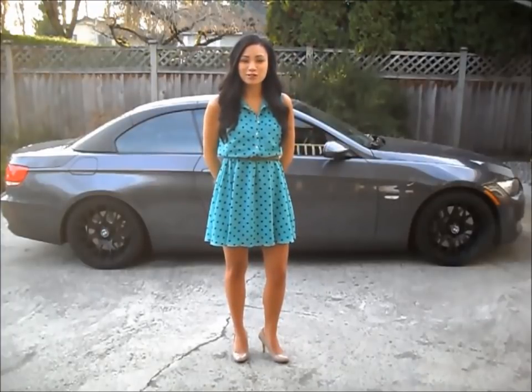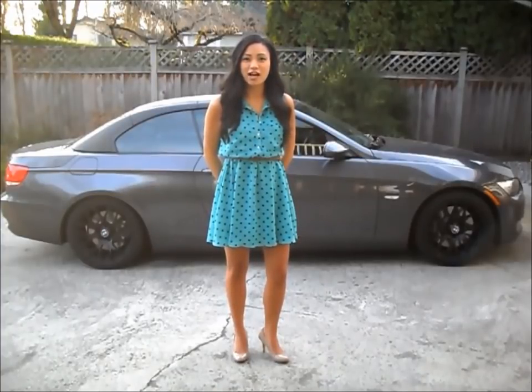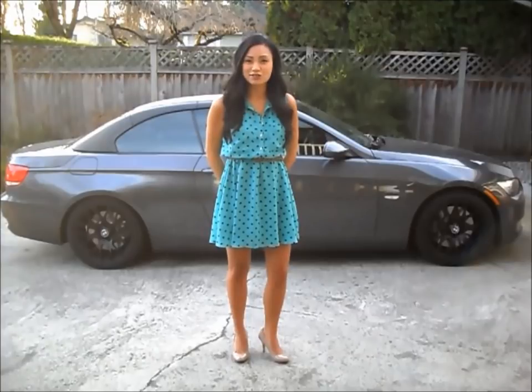Hi everyone, I'm Tara. This is my 2007 BMW 335i hardtop convertible. It's almost time to put on the winter tires, so for a change I'm going to try plasti dipping the rims in a matte black just for fun.